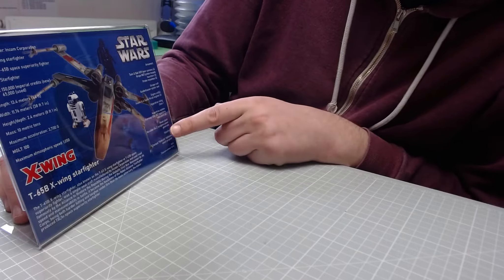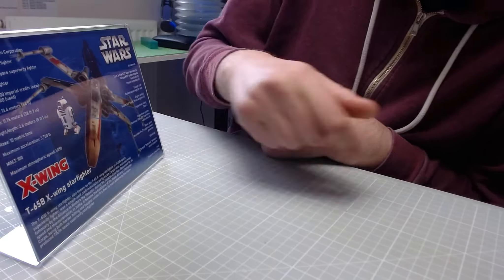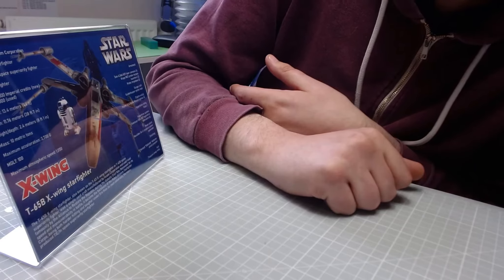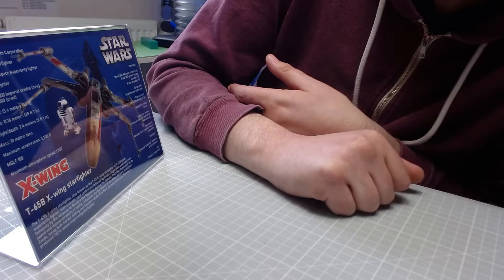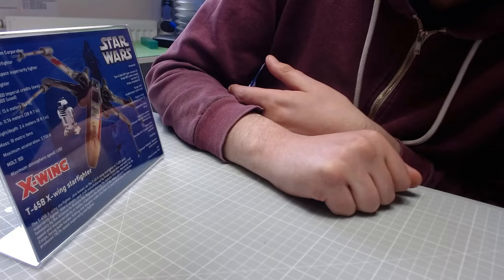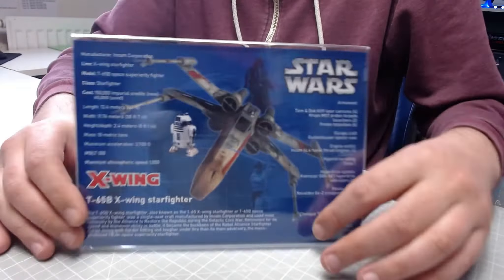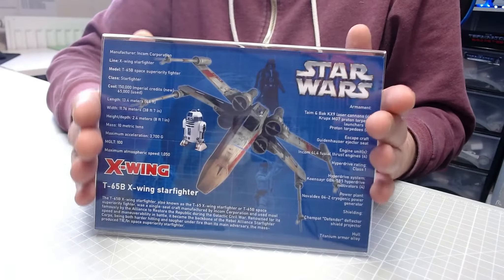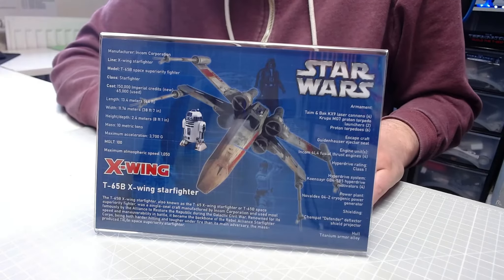Some of the information - manufacturer there, Incom Corporation - it's got maximum acceleration, maximum atmospheric speed, absolutely loads and loads of information. If we read down the bottom here, the T65B X-Wing starfighter, also known as a T65 X-Wing starfighter or the T65B space superiority fighter, was a single-seat craft manufactured by Incom Corporation.